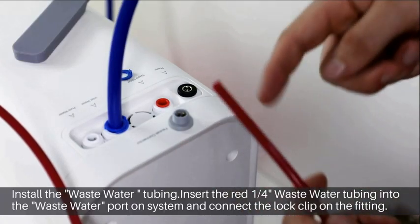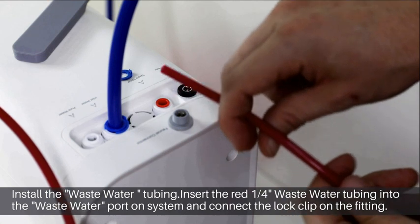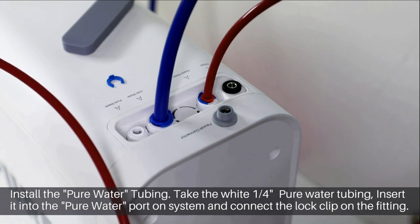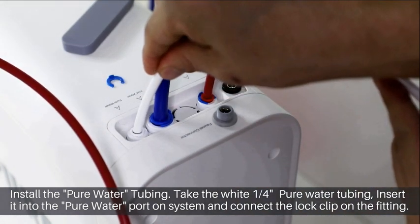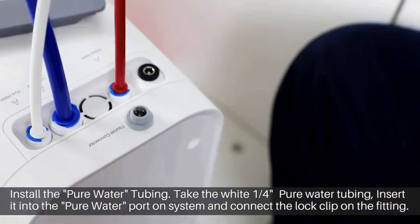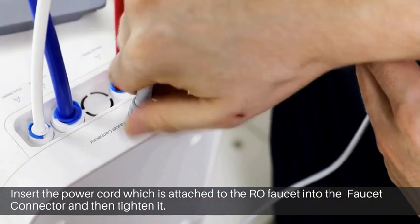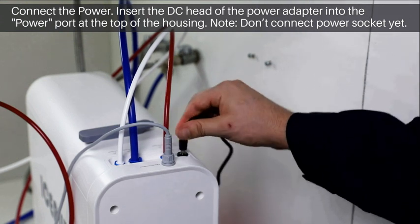Install the waste water tubing: take the red quarter inch waste water tubing, which has been connected to the drain saddle, and insert the other end into the waste water port on the system. Lock it in place with a lock clip. Install the pure water tubing. Insert the power cord, which is attached to the RO faucet, into the faucet connector and tighten it. Connect the power by inserting the DC head of the power adapter into the power port at the top of the housing.